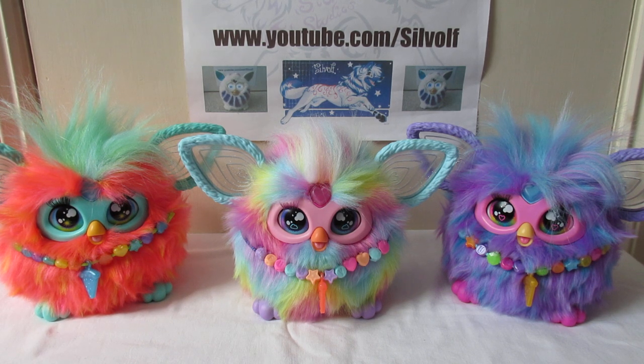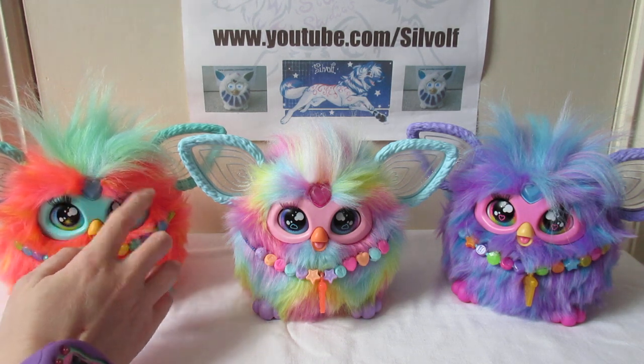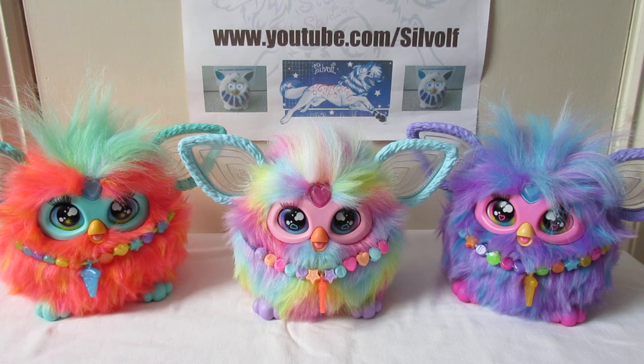And as for the rainbow one, that is a little orange beak that that one's got. And the heart gems are all different colours — the coral one has kind of a blue coloured one, like a teal blue. The purple one's slightly darker blue colour, and the rainbow one has pink.